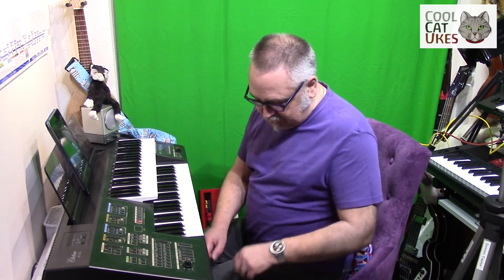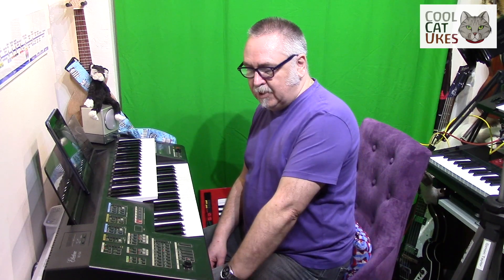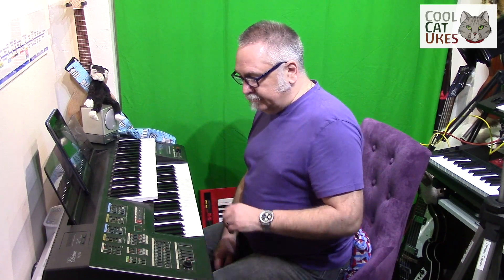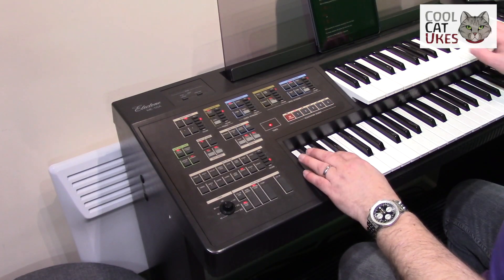There you go — the ME55A Electone. I've had to do some small repairs: there were some rubber bushes on the pedals that had worn, so I've replaced those, and all is good. It's a lovely, brilliant, fun thing. The more modern ones have FM synthesis and more realistic sounds, but this will do for me for now.